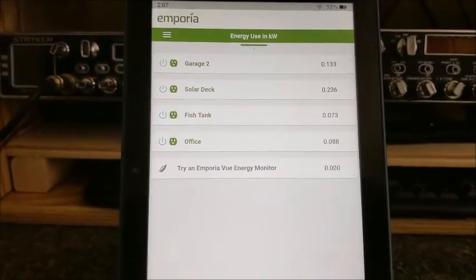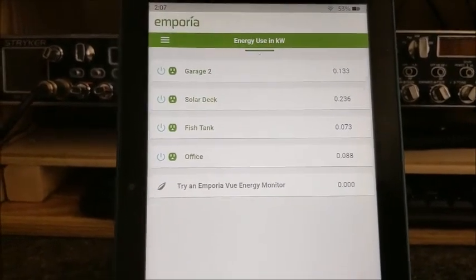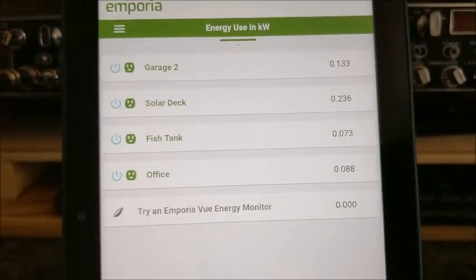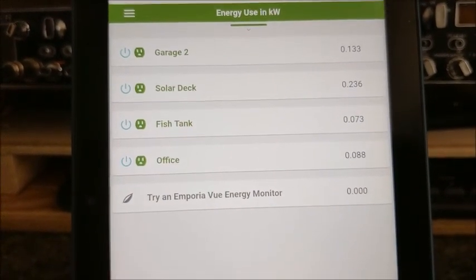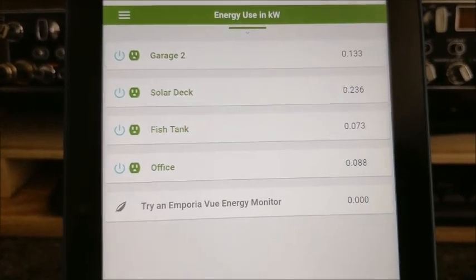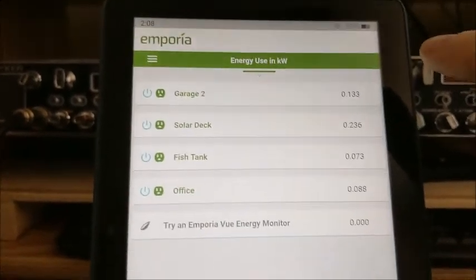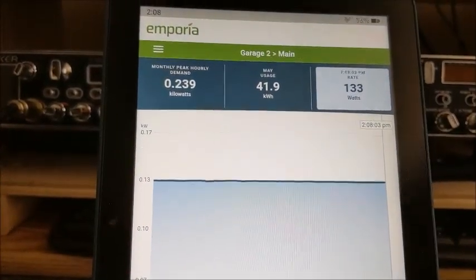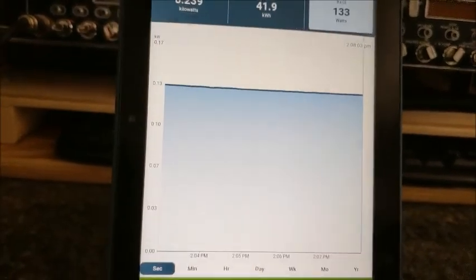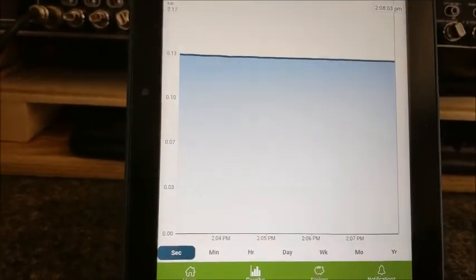I wanted to show you this Emporia smart plug that I'm using just so you can get a feel of how the thing works. You can see I bought the package of four and I've got them labeled garage, solar deck, fish tank, office — just been playing around with them. I've got an old refrigerator out in the garage, and right now I'm on 133 watts so it must be running.